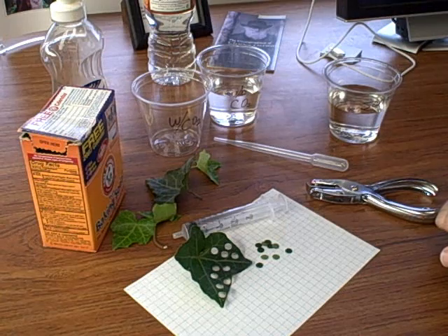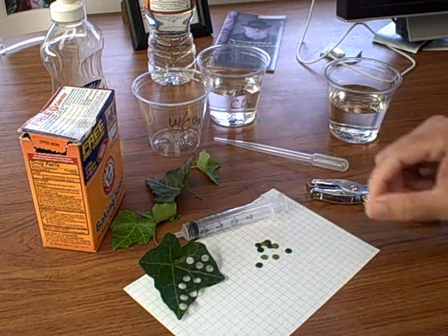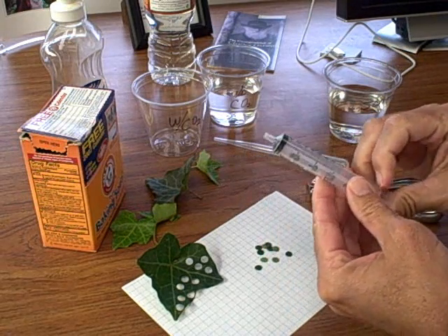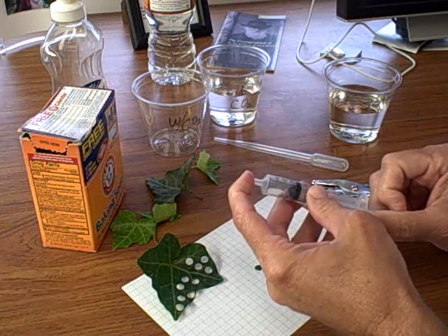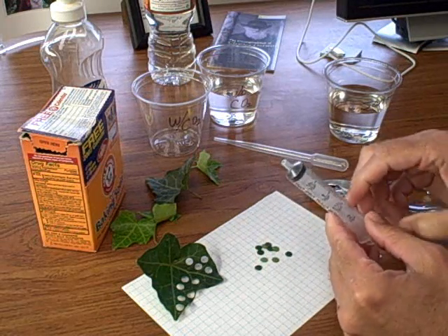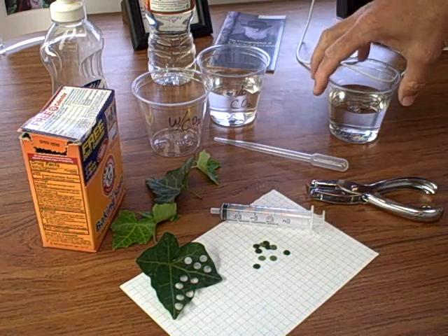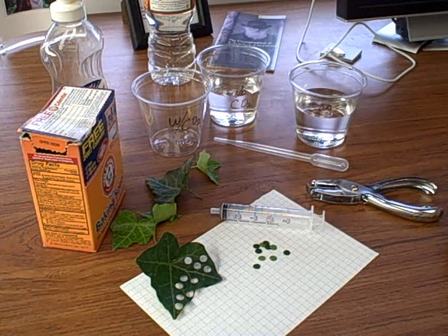On the AP Bio list last night there was a request for help on trying to get leaf discs to sink for the floating leaf disc assay. I presented some ideas of why their discs might not have sunk, and I thought I'd produce a short video that summarizes the whole procedure of the leaf disc assay.